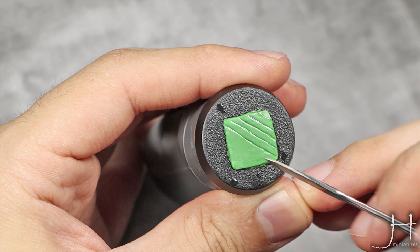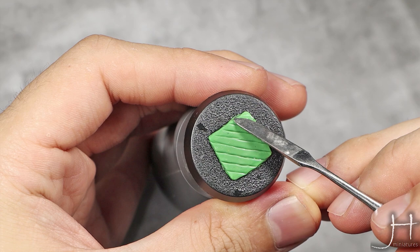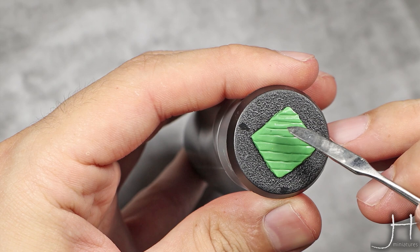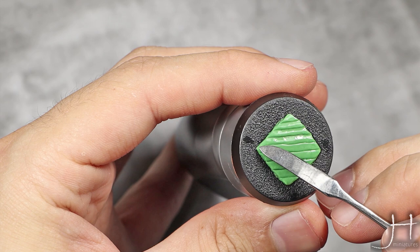Next, I'm going to press with my tool and flatten in this direction — I'm just going to press over that line, creating a triangle-like slope on one of those ends. I'm gently pressing a bit against the line, and I will just refine this a bit more until all my surfaces are flat.